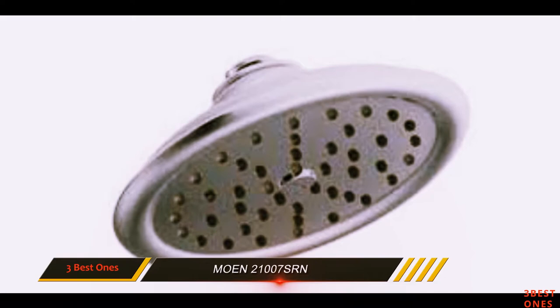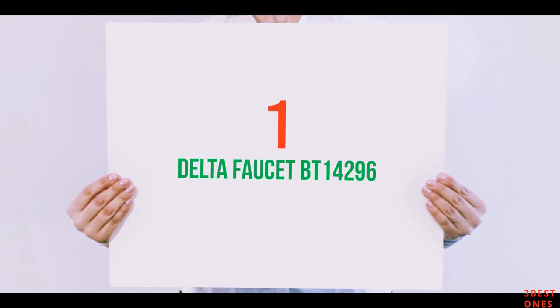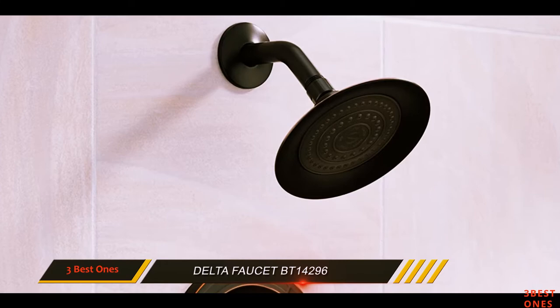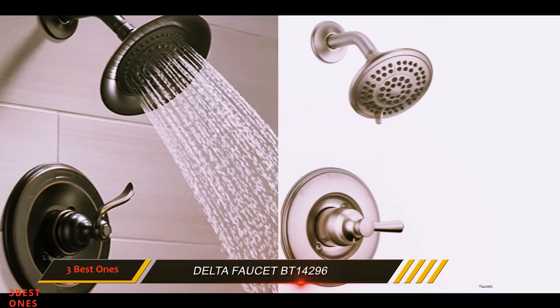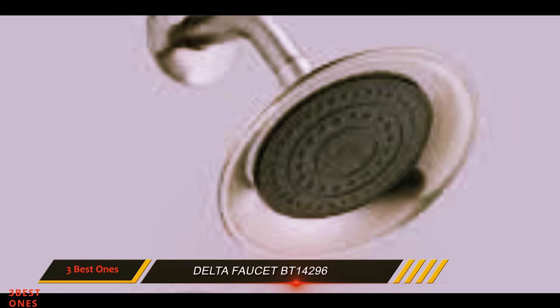And number 1 on this list: the Delta Faucet BT14296. The Delta Faucet BT14296-OB shower head is the ideal choice for experiencing rainfall in your bathroom. The sculpted curves of the Windemir offer a great feel and bring a whimsical touch to the bath. This shower head also expresses alluring charm. You can purchase the Delta brand shower head with a 1-year warranty, and every shower head is beautifully engineered inside. Many consumers are also inspired by its innovative design and functions.